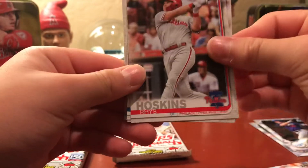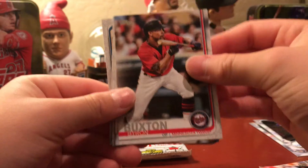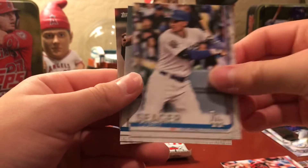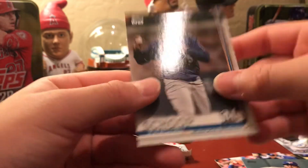Also from the Series 1 pack: a foil Stars of the Game insert for Rhys Hoskins, Mike Clevinger, Byron Buxton, Yadier Molina, Corey Seager, Tisco Hernandez, and Jonathan Schoop.